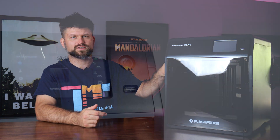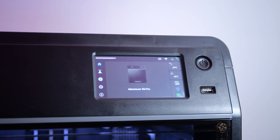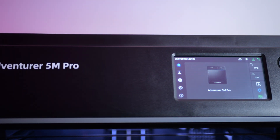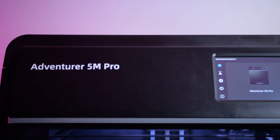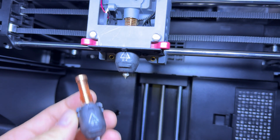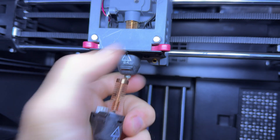On the other hand, the 4mm hotend focuses on precision and detail, perfect for intricate designs or smaller parts. It offers higher resolutions, improved control for complex geometries and a lightweight approach for aesthetics or delicate prints, making it a go-to for highly detailed projects such as figurines. The swappable hotend also simplifies maintenance because of how easy it is to swap out, especially when you have a clogged or worn out hotend.